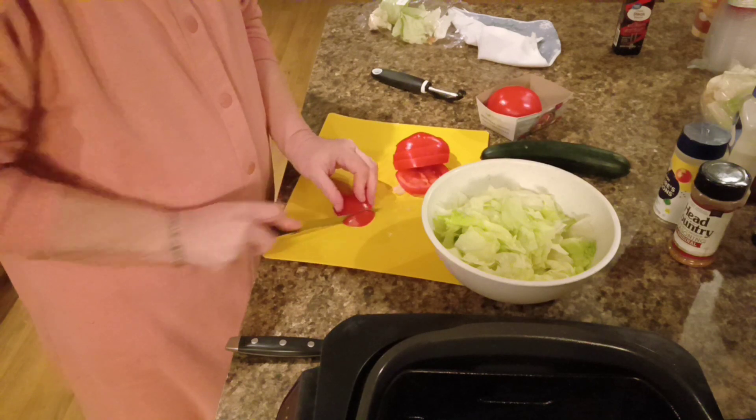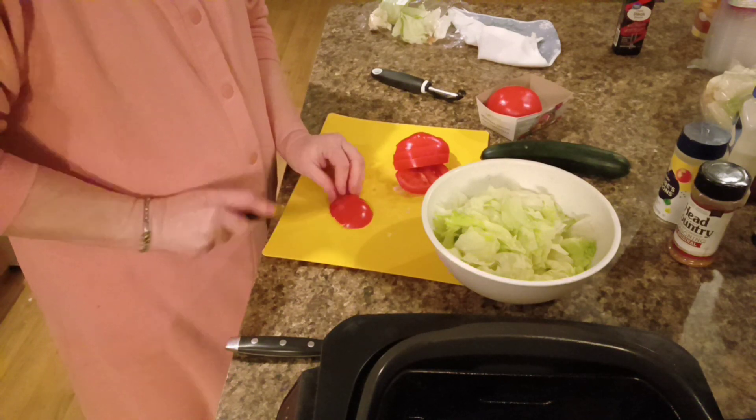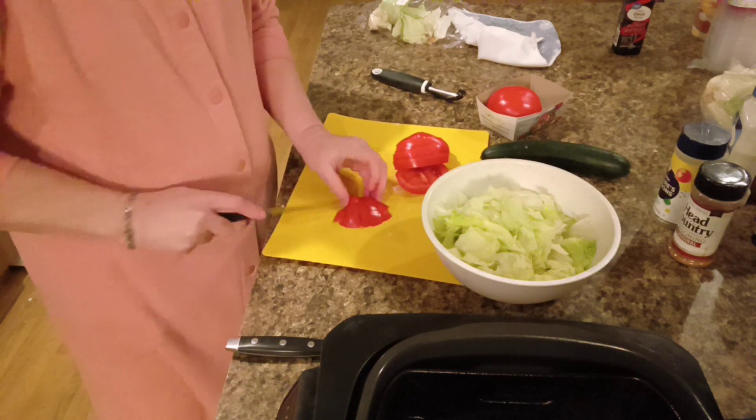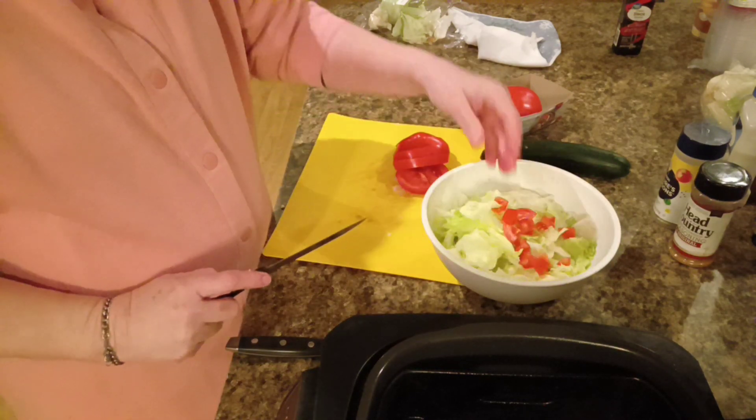My husband don't really like anything else in it, and I'm fine with that. Unless I want a shaved salad, and then I'm tossing everything but the kitchen sink in it.